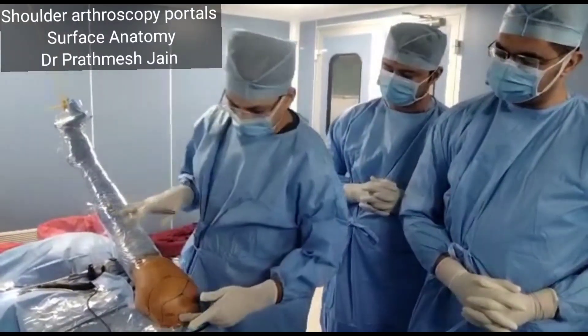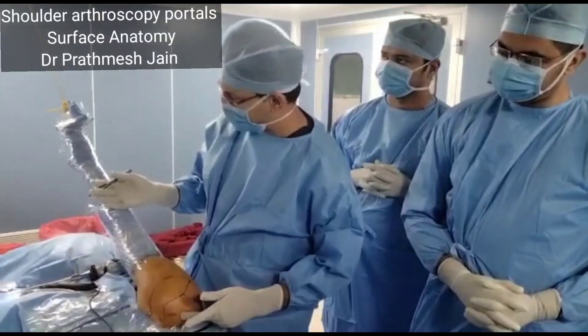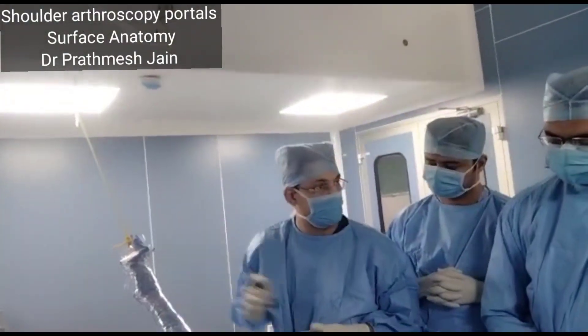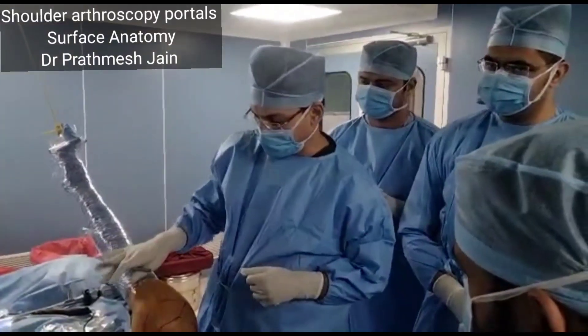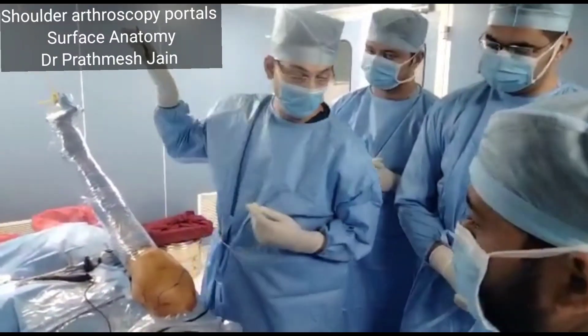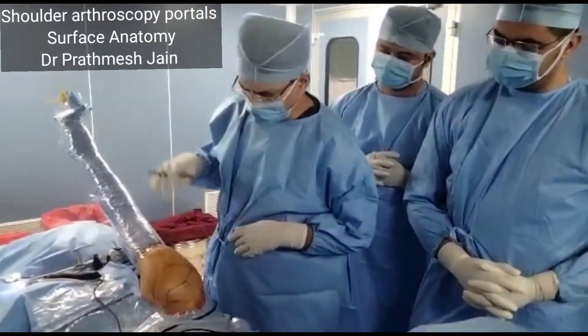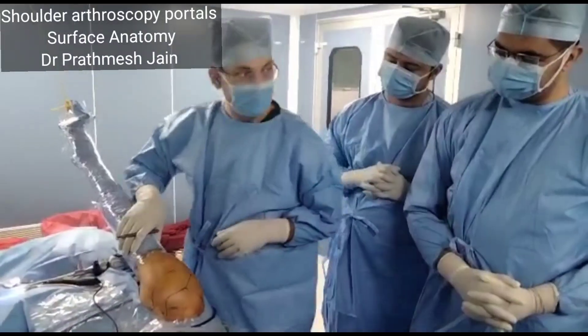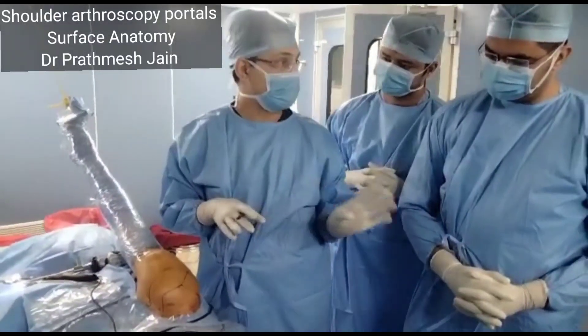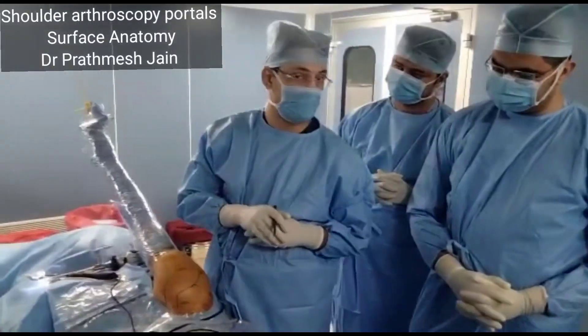This is normal placement. We usually have a hook with which we have tied it, so we do not need any traction. Whenever you do a rotator cuff, it is more of a suspensory traction. You should not pull very hard, and the traction time should not be more than 3 hours for any case, as it can occasionally cause issues.